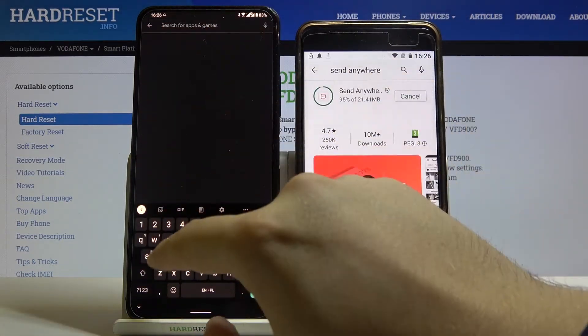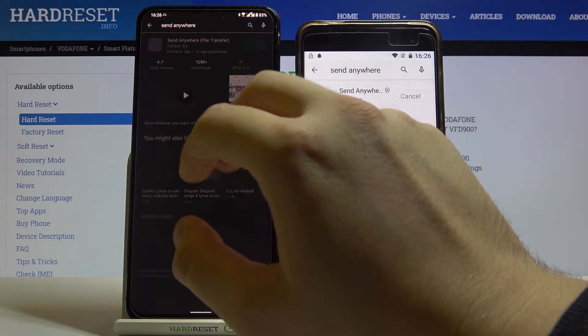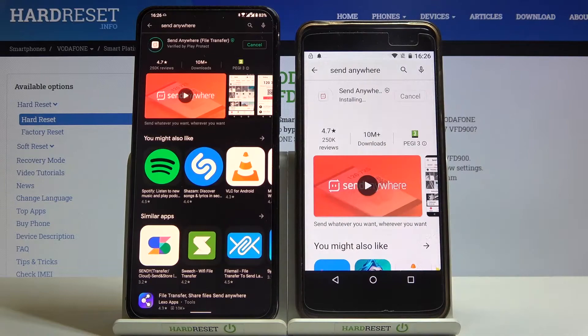Right now we have moved to the second device, and here we can also get the Send Anywhere app, so let's install it.